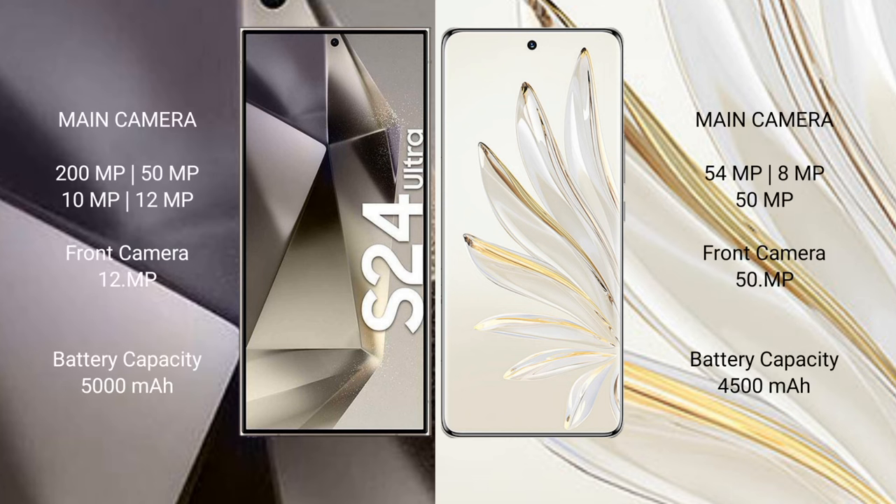Samsung Galaxy S24 Ultra features a rear quad-camera setup: 200MP, 50MP, 10MP, 12MP, and a 12MP front camera. Honor 70 Pro features a rear triple-camera setup: 54MP, 8MP, 50MP, and a 15MP front camera.